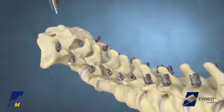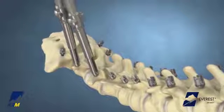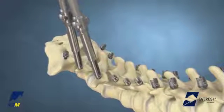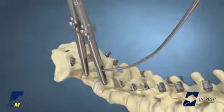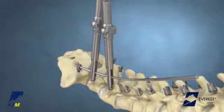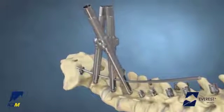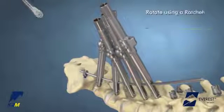For long constructs or deformity correction, place the Base Camp Tubes onto the heads of the screws to provide translation of the screws and spine to the rod. Pre-bend the rods in the physiological sagittal plane and introduce the rod or rods through the tubes. Place additional Base Camp Tubes over the rod and onto the heads of the screws as needed, and rotate the rod into the sagittal plane.